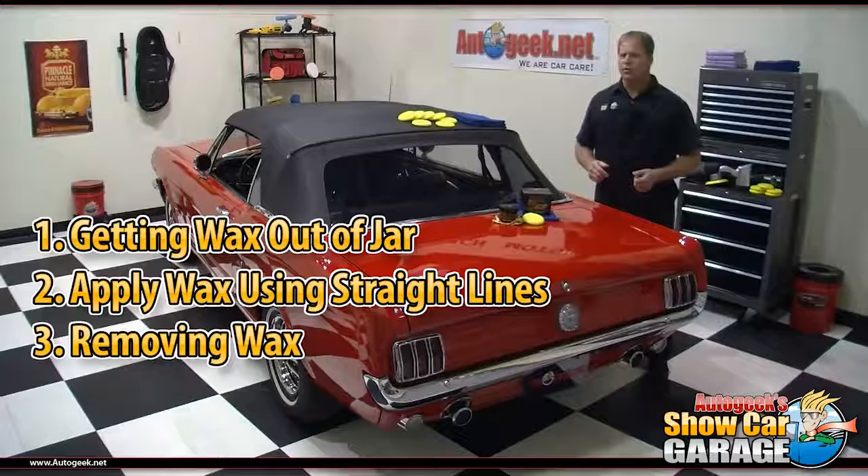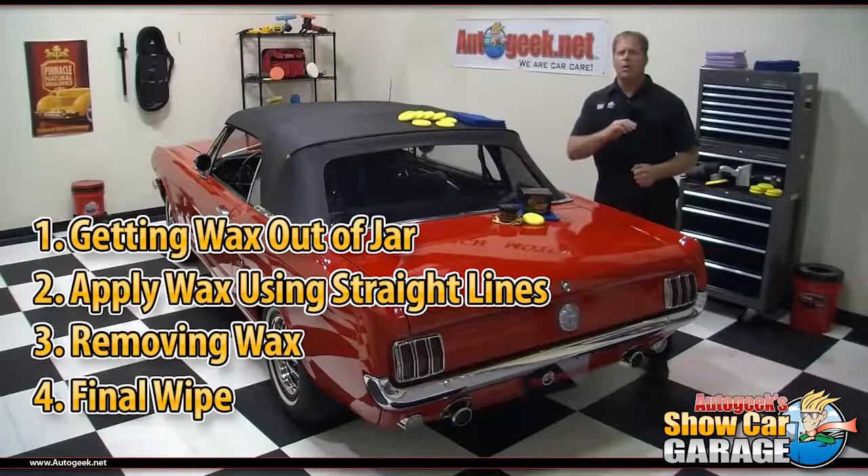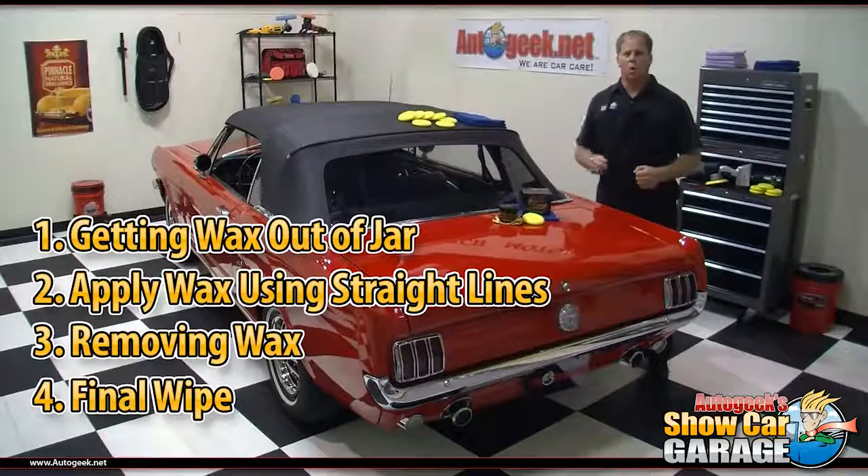Three: how to carefully remove a carnauba wax using microfiber polishing cloths and a technique I call breaking the wax open. And four: how to use the final wipe technique to give the paint a final wipe to reveal a deep wet shine.